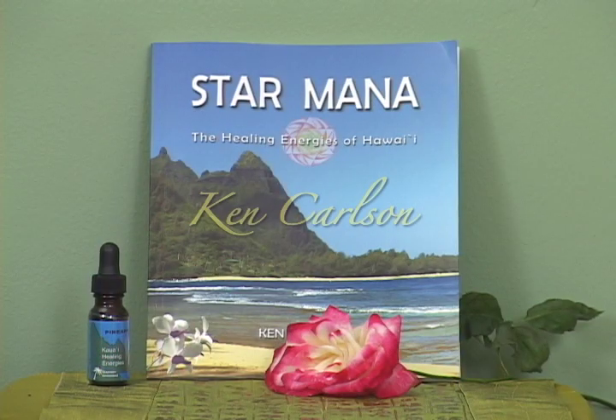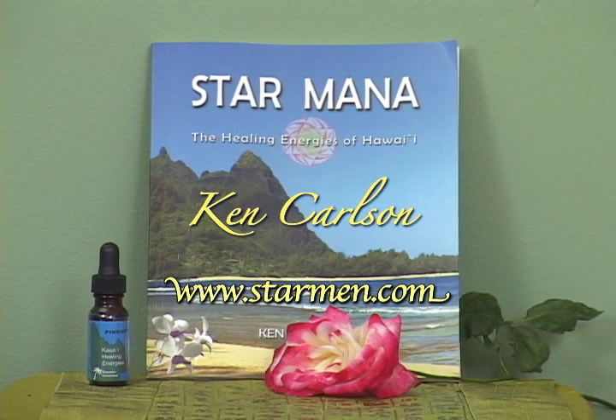Thank you so much for joining us and sharing your wisdom about flower essences today. I hope that people get a chance to explore that on their own and come into that place of releasing survival and moving forward on their path — and flower essences is really a tool for that. If you'd like to know more about Ken Carlson's Flower Essences, you can visit his website at www.starmen.com — that's S-T-A-R-M-E-N dot com. Our next musical guest will be Elle and Amy, so please join us.